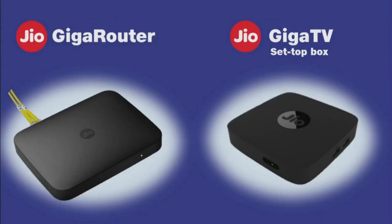These two boxes actually come together, so the cost includes both. We cannot buy either the modem or the setup box separately. Now I have connected both the setup box and modem, so let's have a closer look.